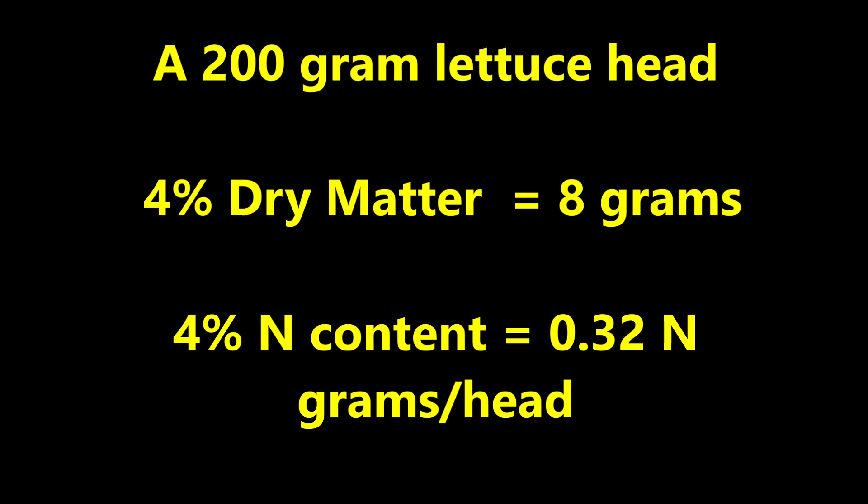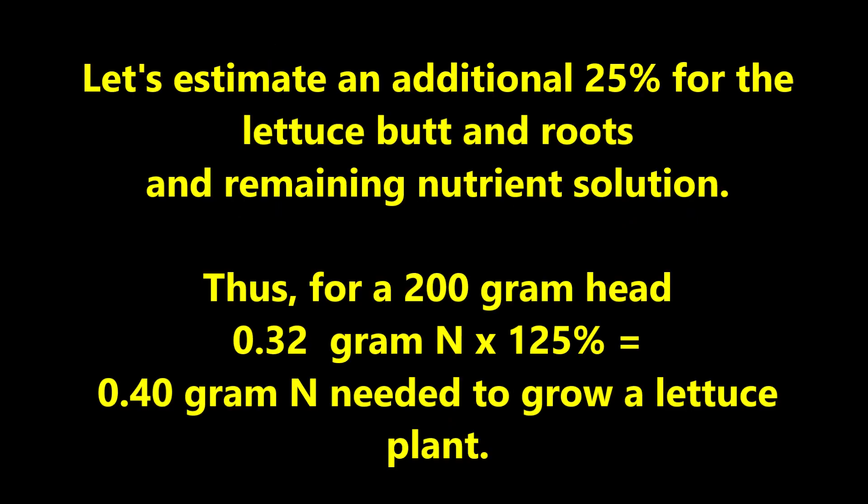Thus, a 200-gram lettuce head with four percent dry matter contains eight grams of dry matter, which contains four percent nitrogen, and that equals 0.32 grams of nitrogen per head. Let's estimate an additional 25 percent for the lettuce butt and roots and remaining nutrient solution. Thus, for a 200-gram head, 0.32 grams of nitrogen times 125 percent equals 0.4 grams of nitrogen needed to grow a lettuce plant.